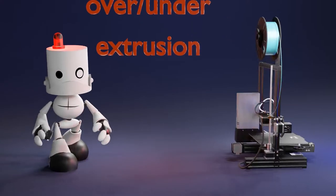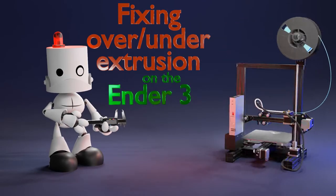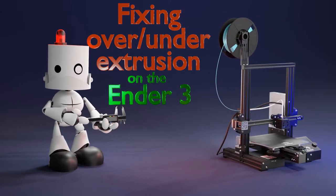Hello everyone, welcome to Maker Mindset. Today we're going to talk about over and under extrusion and the actions we need to take to mitigate this problem. Let's begin.